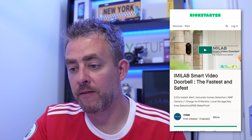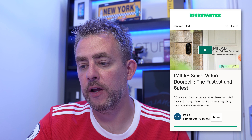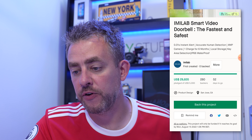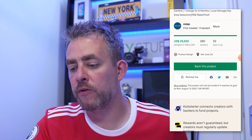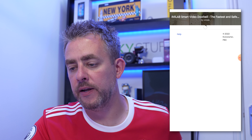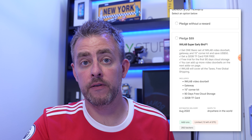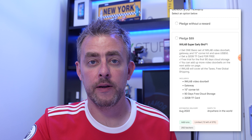The installation and setup of the iMilab smart doorbell is really easy. Installation was so quick and the setup in the app was really easy - connected first time to the Wi-Fi network. The iMilab smart video doorbell is currently the fastest and safest Kickstarter project. It's not officially on sale just yet, but you can back the project. At the minute it's $89 for this doorbell, which is probably about 70 quid in the UK.